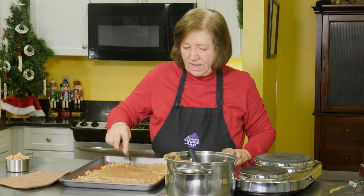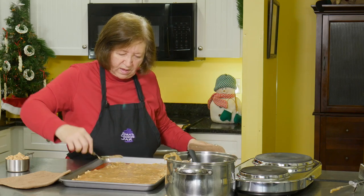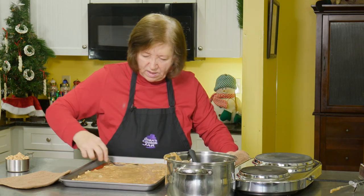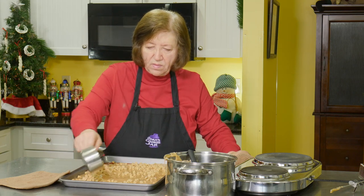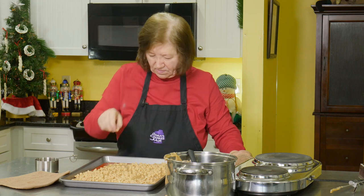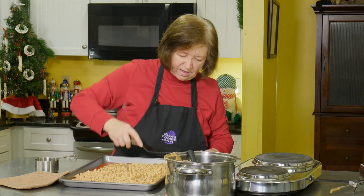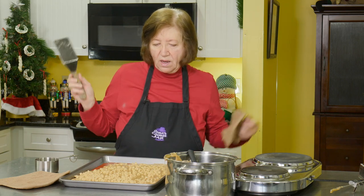I'm just trying to make it a little thinner so it's not really, really thick. I have another generous cup of peanut butter chips, and I'm going to sprinkle those on top — trying to get some on the ends too. Then I'm just going to press them in a little bit, not too hard. You don't want them to melt. Now we just have to let this sit at room temperature until it's completely cool. Then we can break it up and finish it.